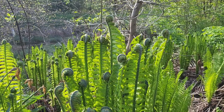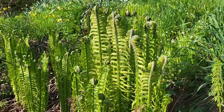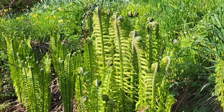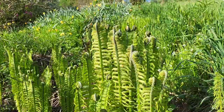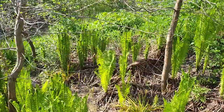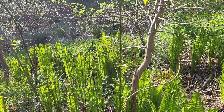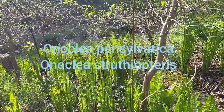This is also a classic site for it — parks and cemeteries. This fern used to be called Matteuccia struthiopteris, and the range of this species encompassed both North America and Eurasia. Recently, however, the plant was moved to the genus Onoclea as a result of genetic studies, dividing the Eurasian and North American populations into two separate species: Onoclea pensylvanica in America and Onoclea struthiopteris in Eurasia.